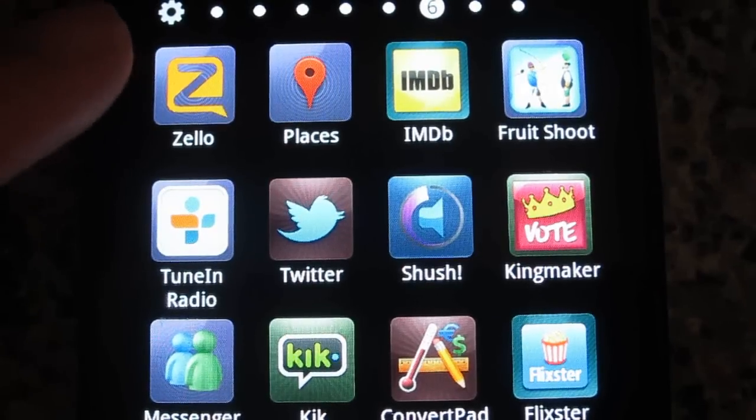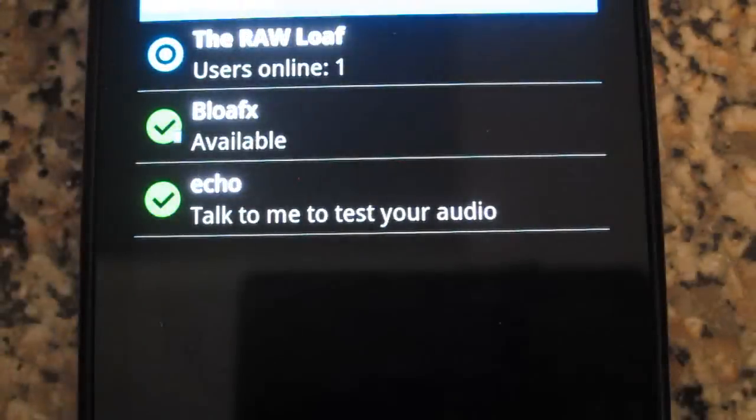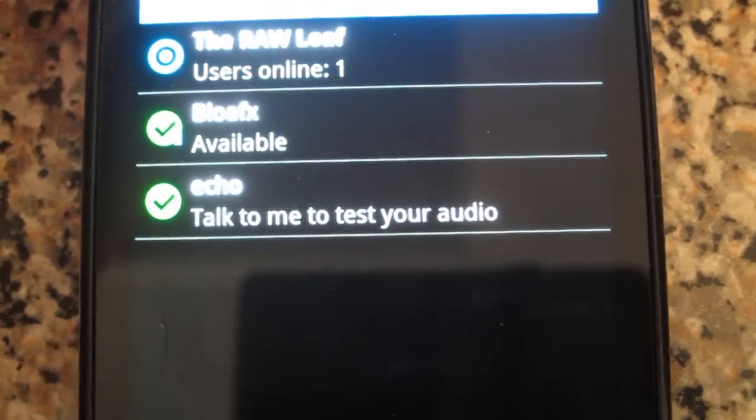What you're going to do is download the Zello app. After you download it, open it up — it'll ask you to make a username and password. After you do that, go ahead and click on your menu button.